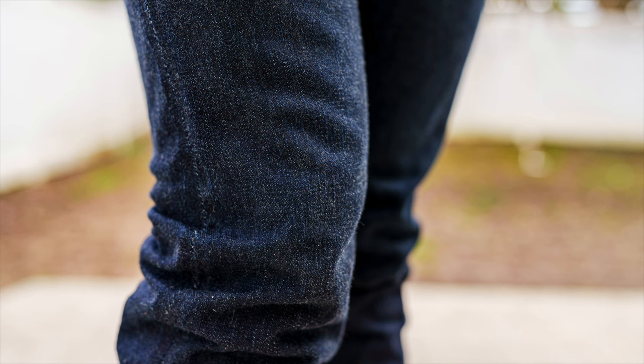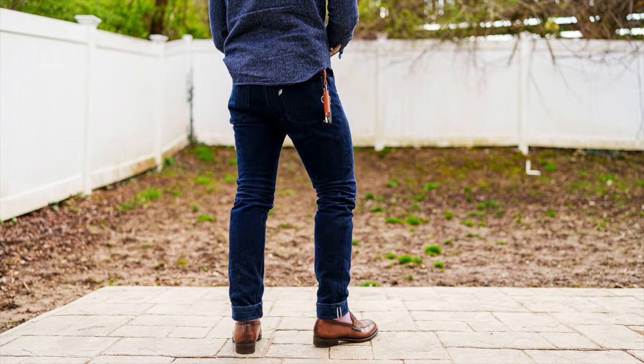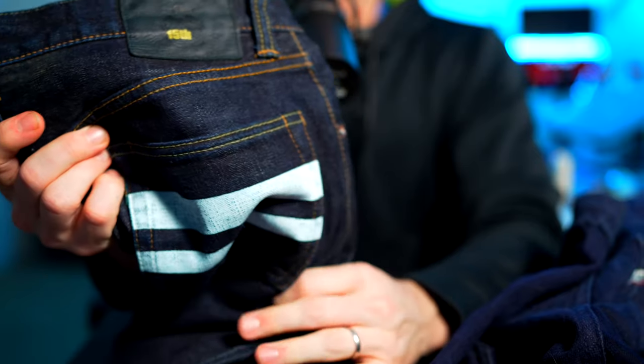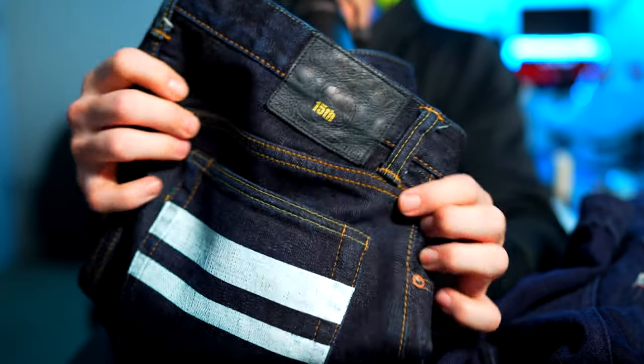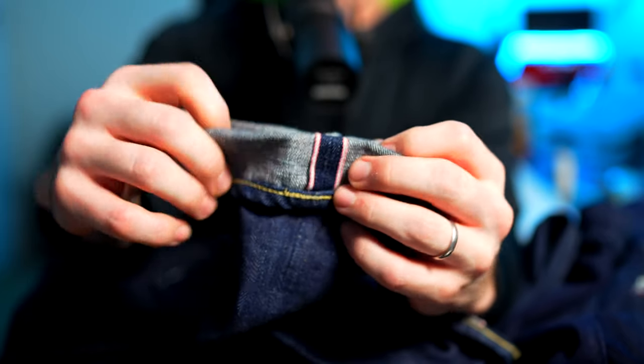What's up guys, hope you're all doing well. We're going to do a video and talk about denim tonight. This is really the first longer-form video that's going to touch on it in more detail. We'll start with the basics, an introduction to some of the pairs in my collection, and some hot topics like fading and whether you should wash your denim or not. Breaking news: wash your denim.